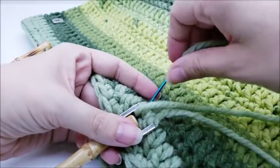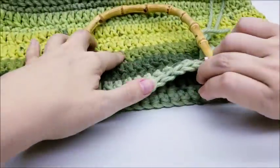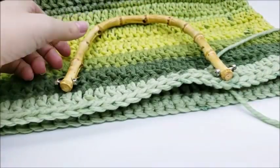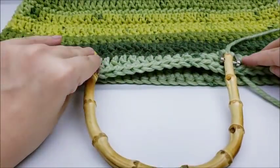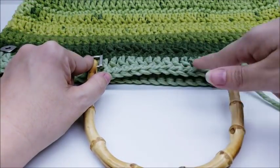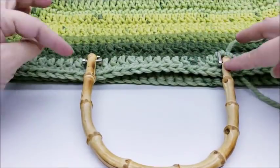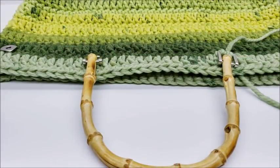Then hide your tails and move on to the next one. Do the same to the other side — make sure you sew it in the same spot. I sewed mine on at the bottom of the very first row of double crochet. Flip it over and put your other handle on, or if you're making handles go ahead and get those sewed on too.